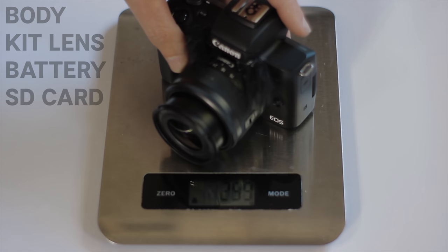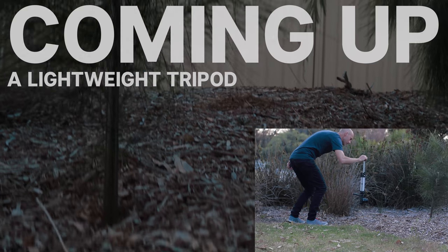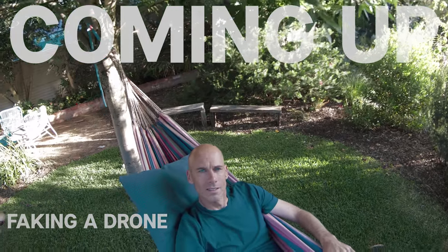Hi there, it's so great to see you. By now you've seen how the Canon M50 performs and you've got your hands on one and you've discovered, like me, that it's super light. It weighs in at just 509 grams or 18 ounces and you're now wondering, well what do I carry it around with? How do I stabilise it and how do I mount it? Join me as we run through the options for carrying, mounting, and stabilising your M50, and it begins with understanding what this camera is for.